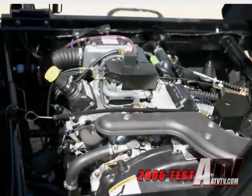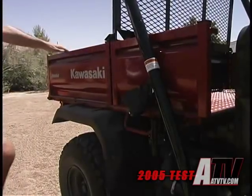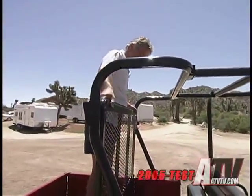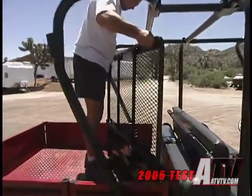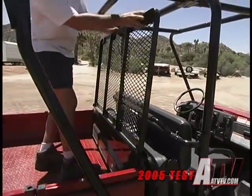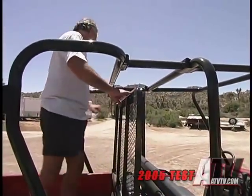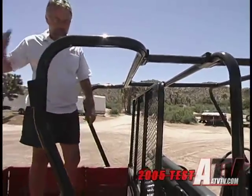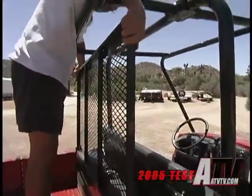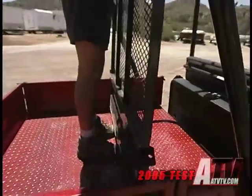The Mule is powered by a V-twin four-stroke industrial engine. The liquid-cooled two-cylinder displaces 617cc's and transmits its power to the ground through a continuously variable transmission with high range, low range, neutral, and reverse. There's one knob on the dash to select either two-wheel drive or four-wheel drive, and another that allows the rear differential to be either open or locked. In unlocked mode, the action of the differential allows the rear tires to turn at different speeds, so they do not tear up the dirt, the turf, or whatever surface you're running on.